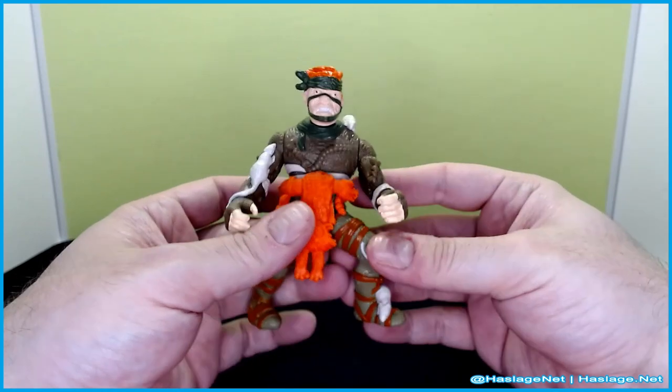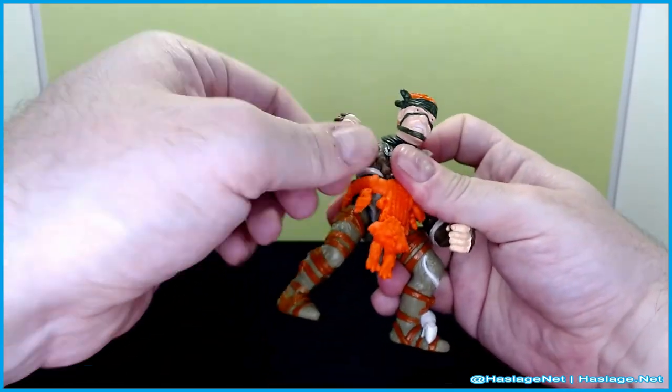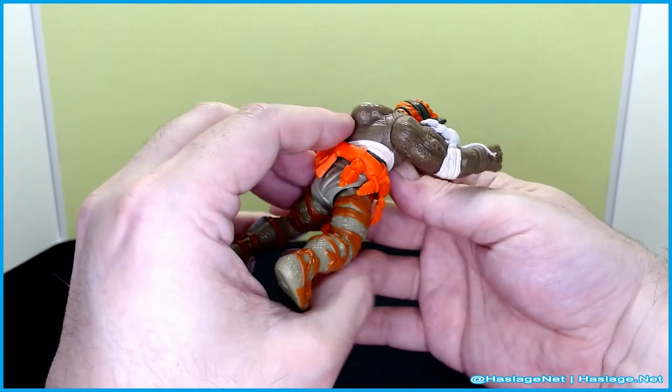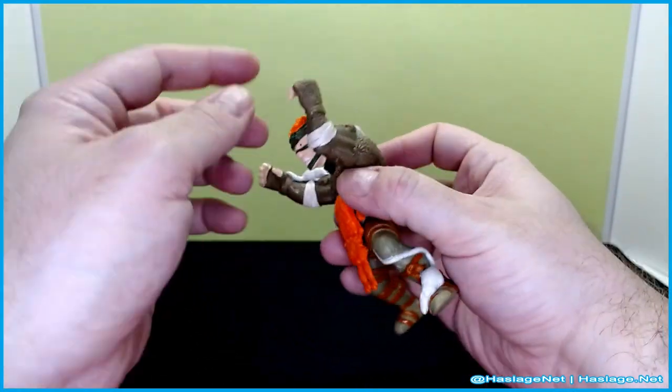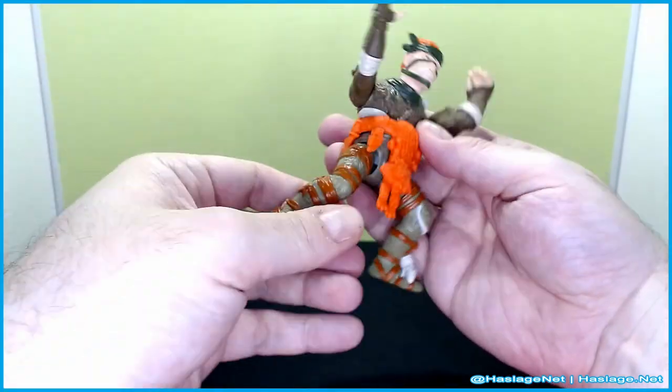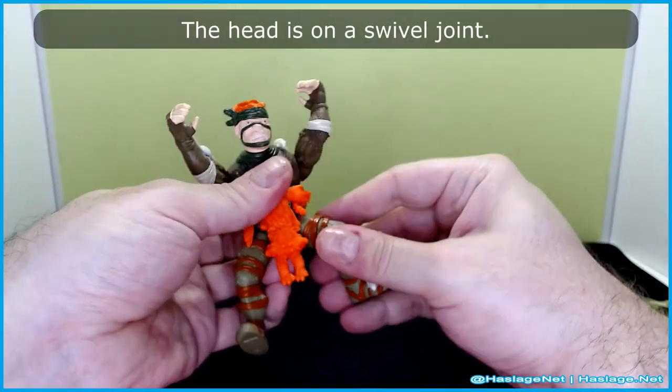Because this is an '88-based figure, it has the standard articulation — just the one-directional arm movement, same on both sides, though they're posed a little bit differently. He doesn't have a wrist swivel at all. His legs are on just a universal ball joint, so he can move like this.